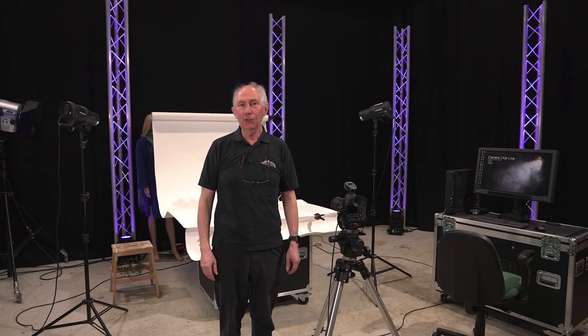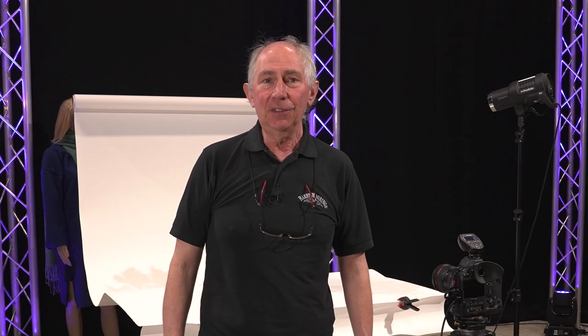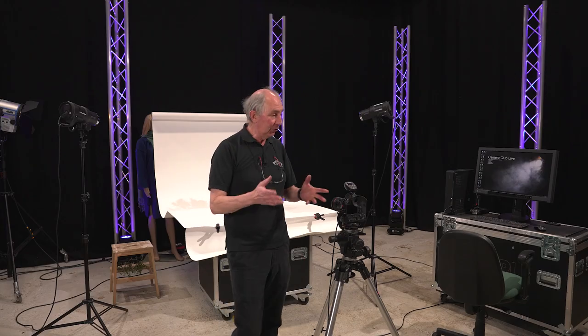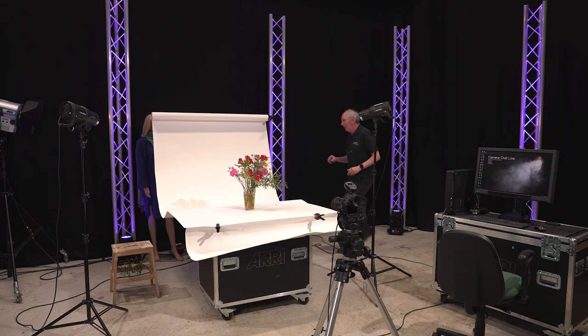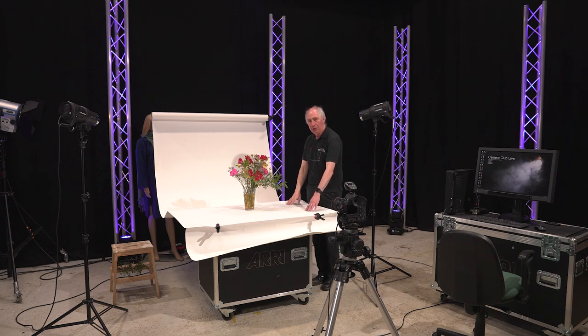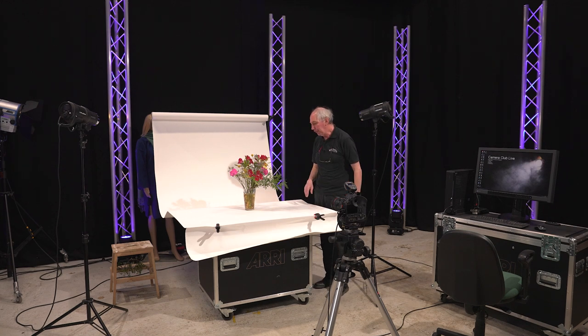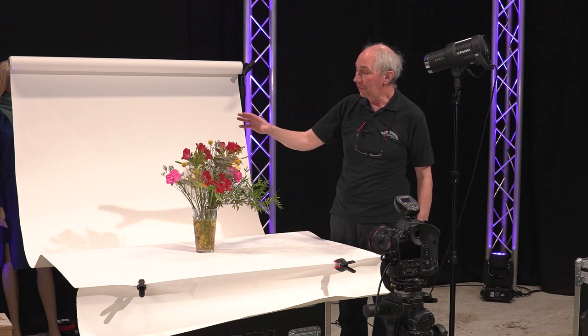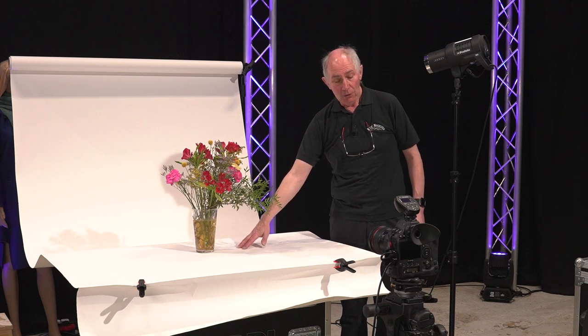Hello, in this program I'm going to show you how to make a white background. That might sound very simple but actually to do it properly is quite difficult. I'll just show you what I have set up so far to demonstrate this technique. Here I have a roll of white background paper, and I've just laid this out so that it forms a nice sweep, then down onto a piece of wood and I've clamped the front edge of it with these clamps. The subject for today is this vase of flowers, which I have positioned on the background paper on this table.